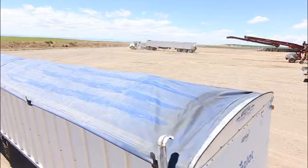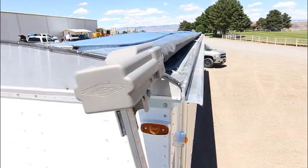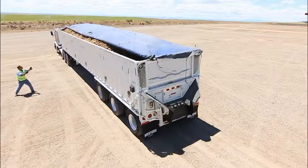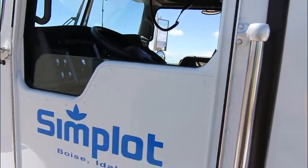Understanding the uniqueness of each trailer's tarp mechanism and overall operation is critical to driver success. Following the processes described in this video ensures consistency and efficiency of work, promotes overall safety, and reduces risk of injury.